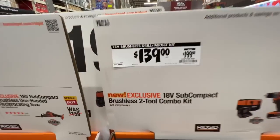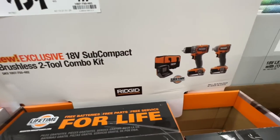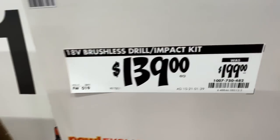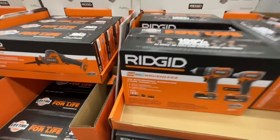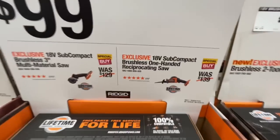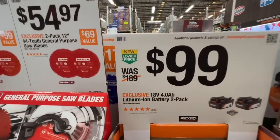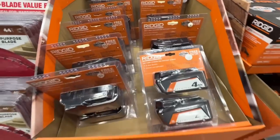Ridgid has a new 18-volt subcompact brushless two-tool combo kit for $139, down from $199 — two batteries, charger, contractor bag included. The batteries are 2.0. Also the three-inch multi-material cut-off tool for $99, the one-handed 18-volt subcompact reciprocating saw for $99, or a two-pack four amp-hour battery pack for $99 from Ridgid.